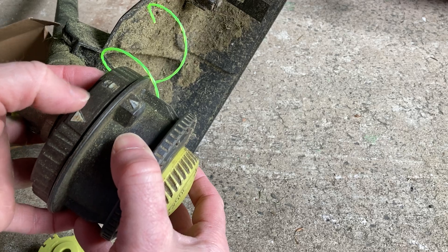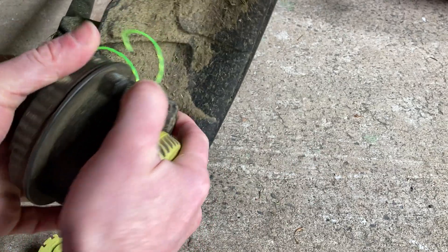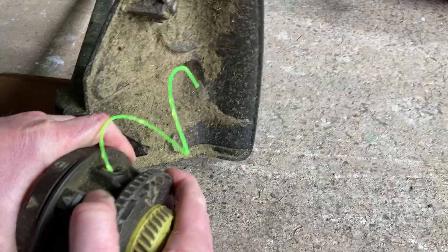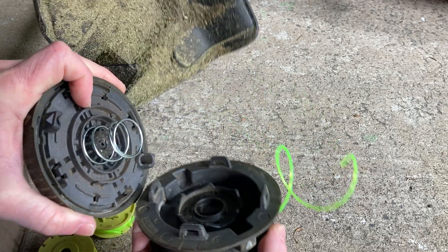This particular trimmer — this will depend on your trimmer — has a lock, so you have to unlock it. You basically have to turn it quite hard to get it to unlock. Once you unlock it, it does that.